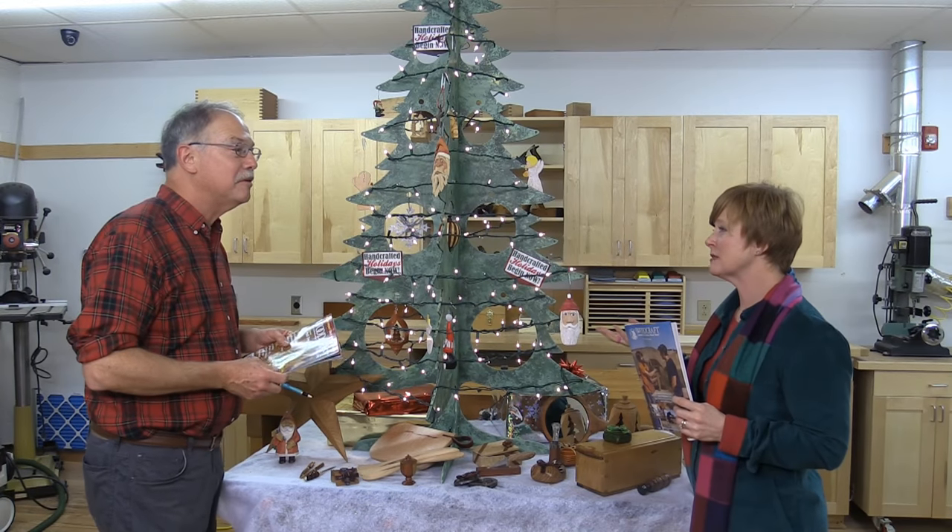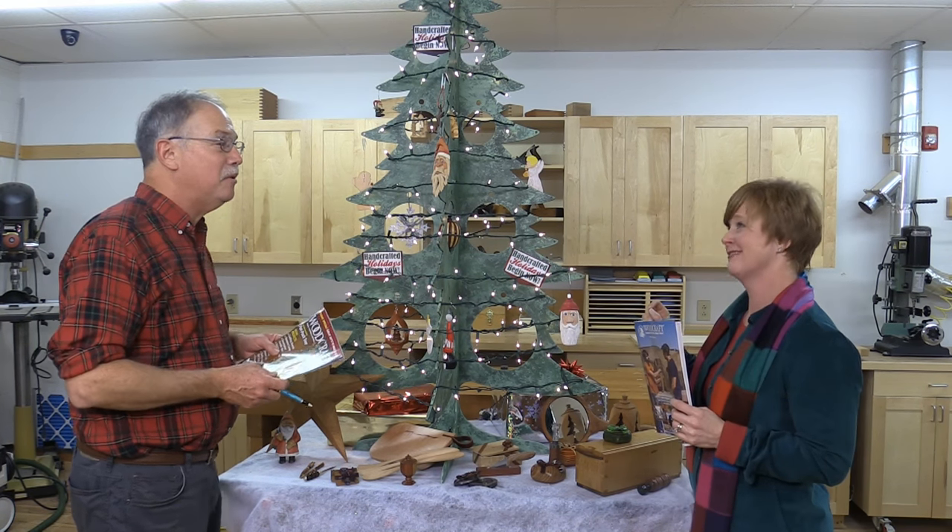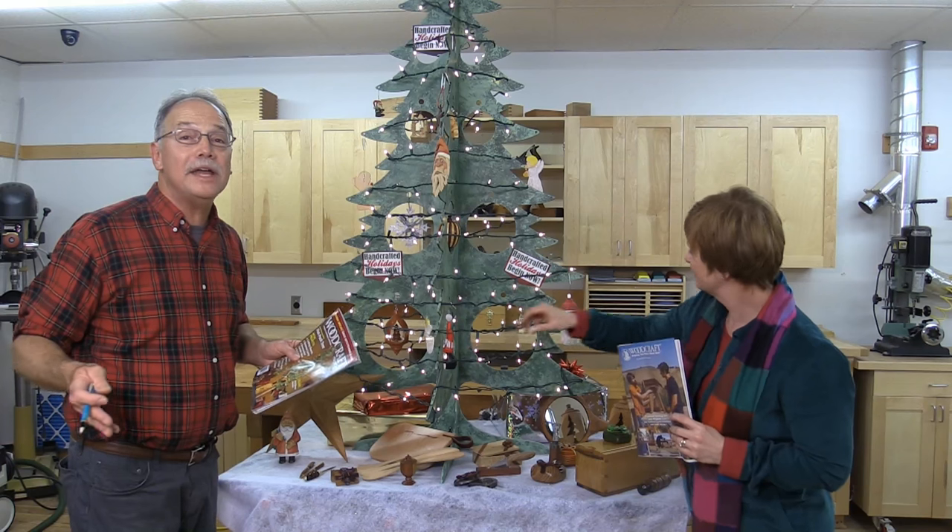Hey Scott, you've heard of the 12 Days of Christmas? Well, Elf told me Woodcraft's now got the 12 Tools of Christmas. I have it on good authority that Woodcraft and their product team has put together 12 great clips that will give you wonderful ideas for woodworking tools under the tree.